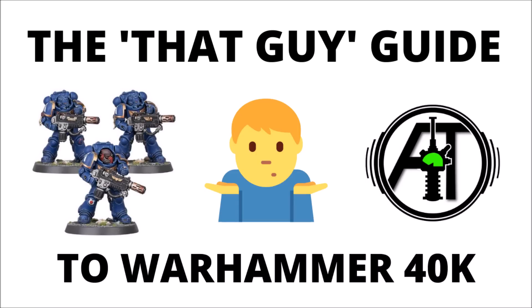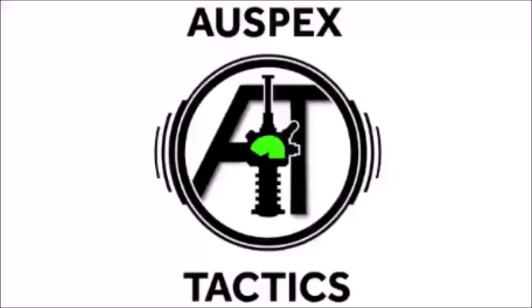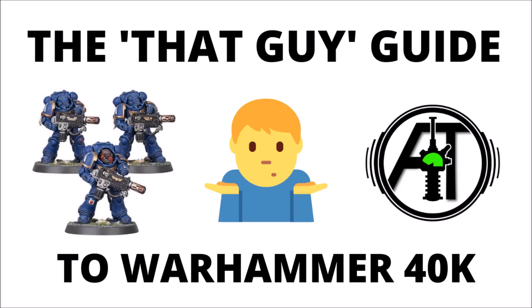Hello and welcome to the That Guy Guide for playing Warhammer 40k. So if you are that guy, or would like to become that guy, I thought we'd go through a few simple steps to asserting your dominance over your hobby group. Some people play Warhammer for fun or to make friends, but if those things aren't particularly important to you, then this video might be of some help.